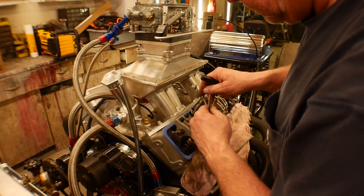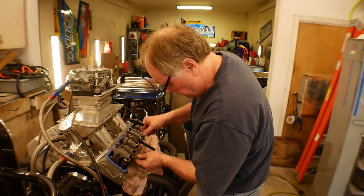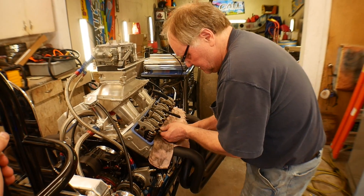How do you know what clearance to set the valve lash at? Every camshaft is different, so consult your cam card. On this engine we're setting valve lash at 18 and 20 — 18 for intake, 20 for exhaust.